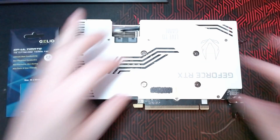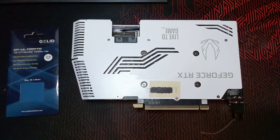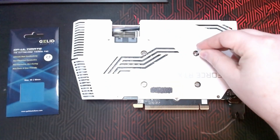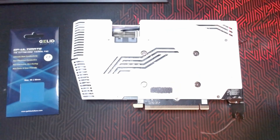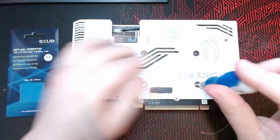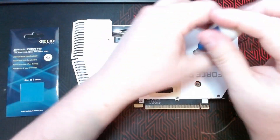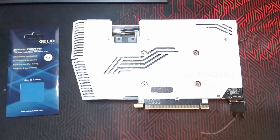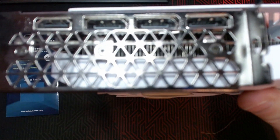For these Zotacs, all you got to do is take off these four screws — that's a Phillips zero. You also got to take off these three screws right here.